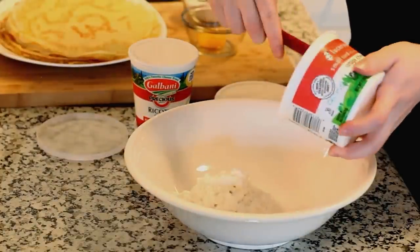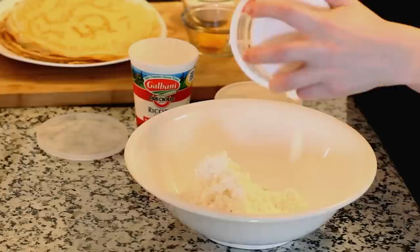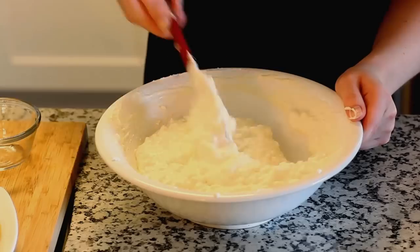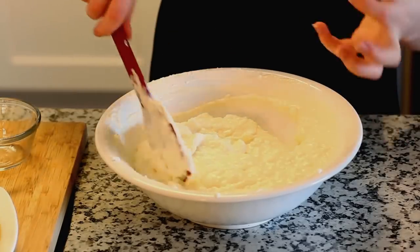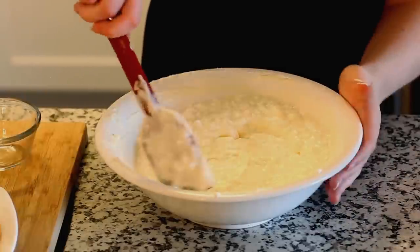We're gonna also need three tablespoons of white sugar and one egg yolk. I'm gonna place all of my ingredients into a large mixing bowl. You just want to combine everything together until you have a nice uniform mixture. I like the cottage cheese because it adds a little bit more texture to the filling.